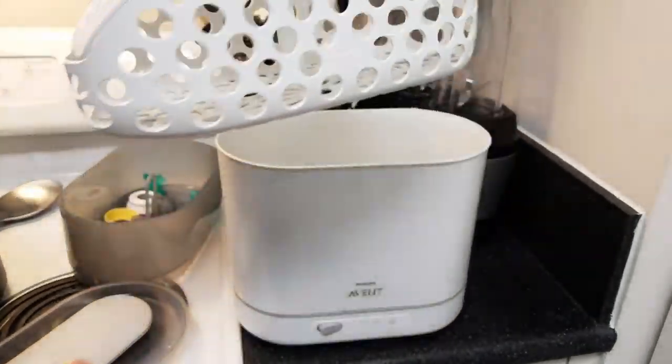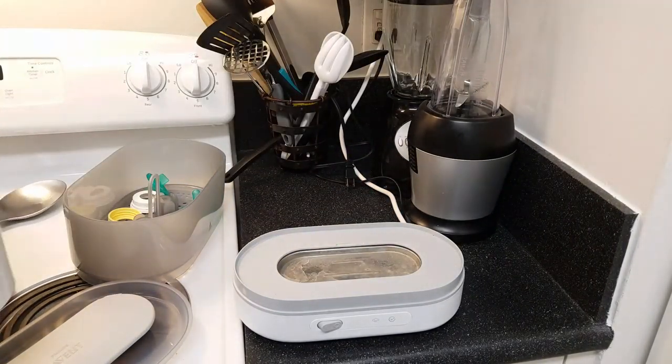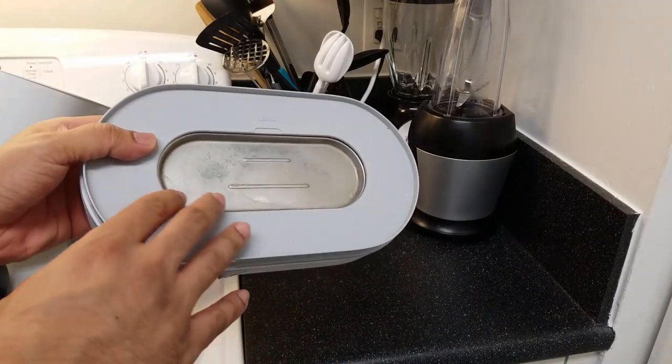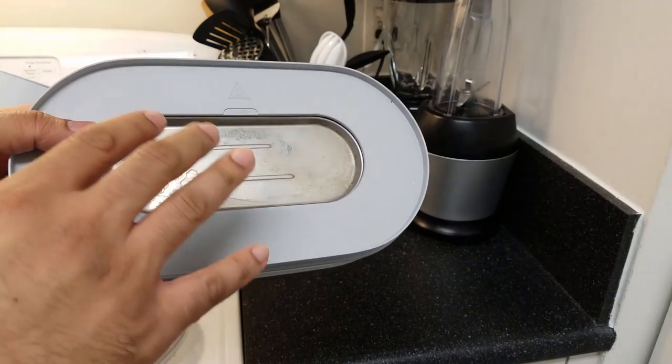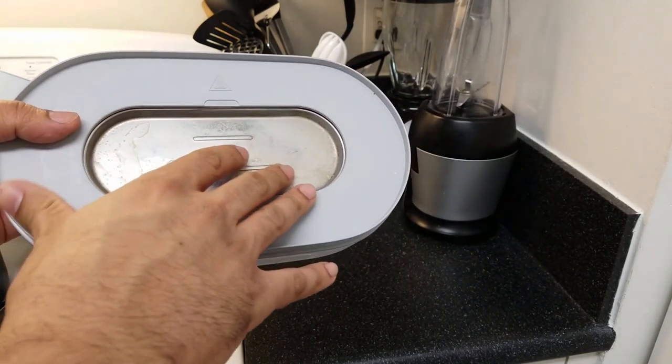The bottles go in the basket — you just transfer them and put them in there. And then there's a bottom part to this. This is where you have to put water to get this thing started. I saw a lot of reviews on Amazon with people complaining that this thing rusts really fast.